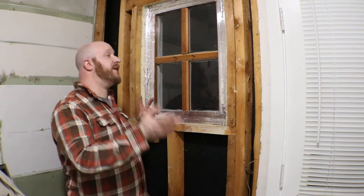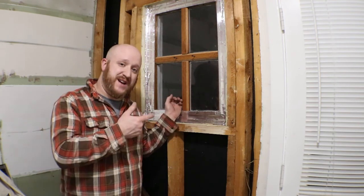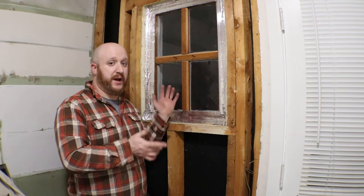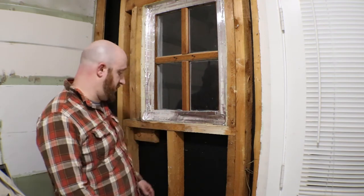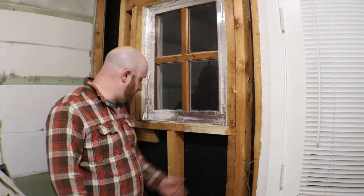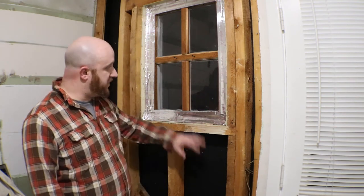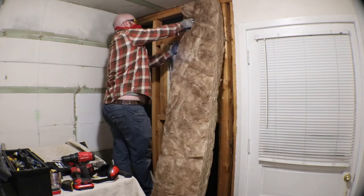At some point down the road when it's warmer outside — maybe springtime — we'll actually take this window out from the outside, insulate it really good, and then brick it up. For the time being I'm just going to go ahead and do this. I do have some insulation; it's not normally the insulation you would put in a wall — it doesn't have the paper backing — but to me it really doesn't matter. I'm going to fill these walls. It was very surprising to find that there was absolutely zero insulation in here. So what I'm going to do is fill all these cavities up — fill this up with insulation and fill up this void here.